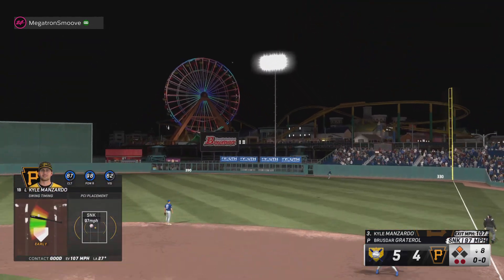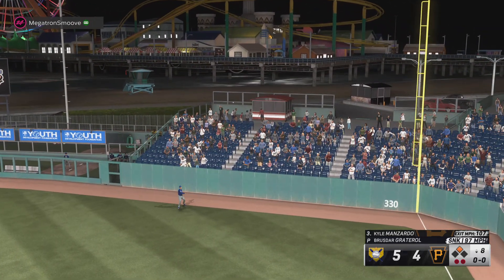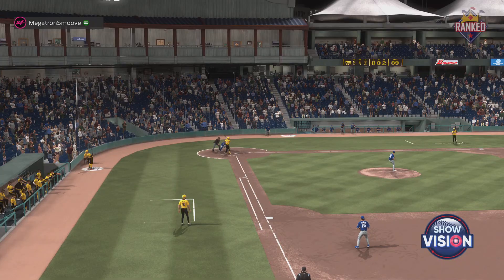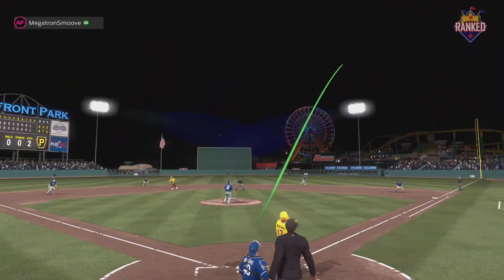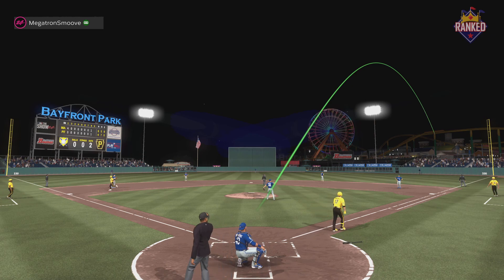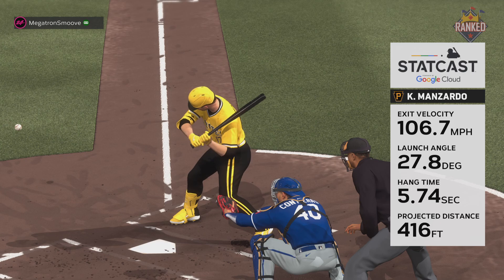Oh, now this one's high and deep, way back there — on its way, gone! He powers that one out of here. It's their second home run of the inning. It's 6-5. Anytime you have a pitch down the middle, the percentages go up for the hitter to do damage, even if it's a pretty good sinker like that one. Nice piece of hitting there at the plate.